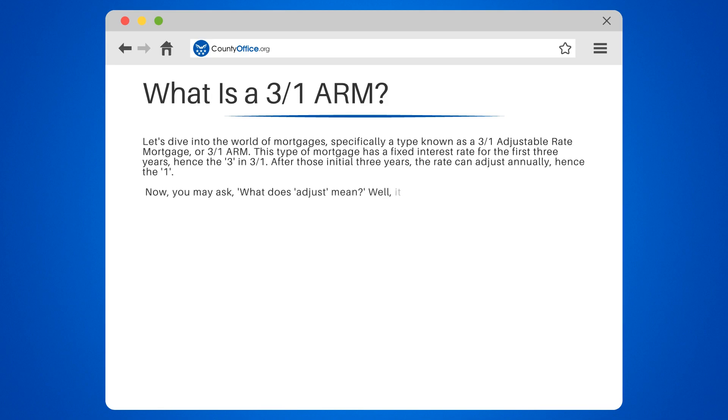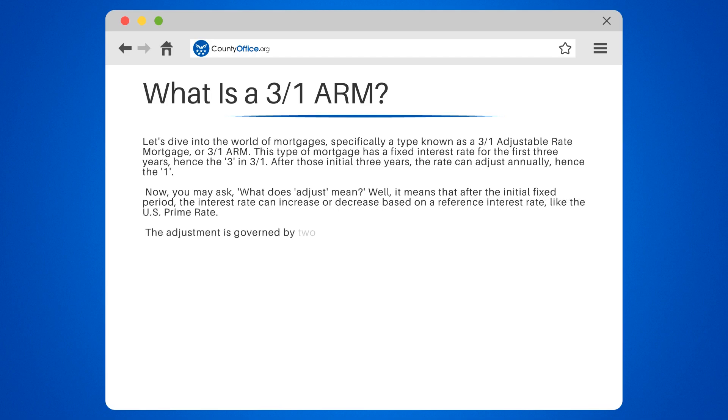Now you may ask, what does adjust mean? Well, it means that after the initial fixed period, the interest rate can increase or decrease based on a reference interest rate, like the U.S. prime rate. The adjustment is governed by two factors: the index and the margin.